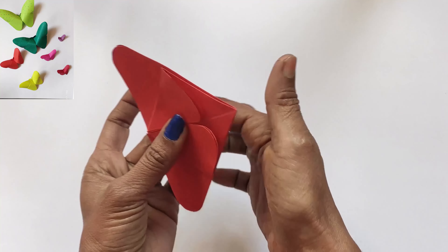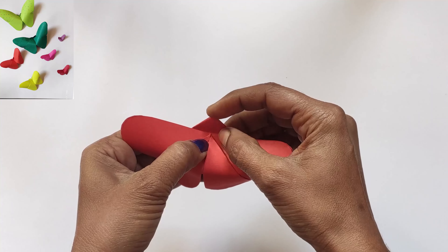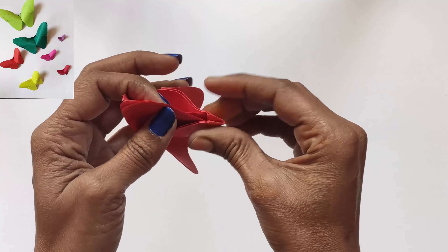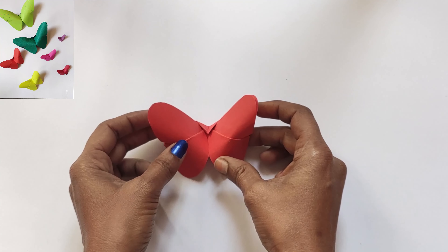Now turn the corners to the top side and press it — press a little harder. Press both sides together a little more. Here we have a beautiful butterfly!